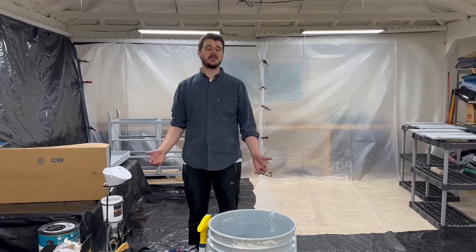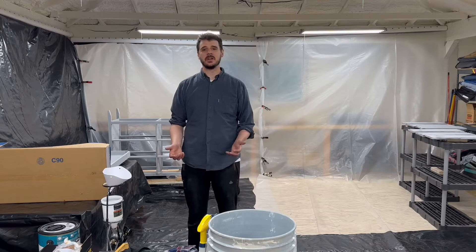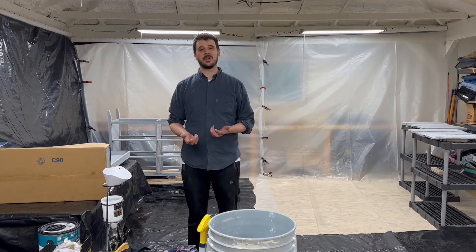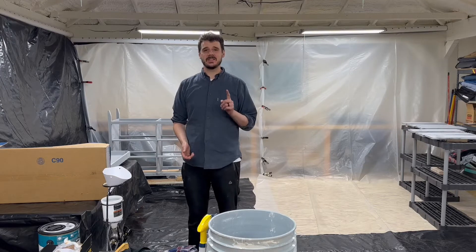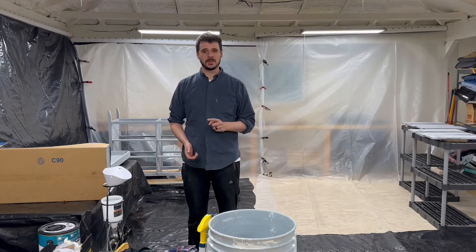I've been getting ready to paint this dresser project that I've been working on. I always like spraying my projects because you just get a better finish and it's more efficient, but it does take a lot more prep. So I wanted to walk you through all the things I've done to prep the space for spraying.